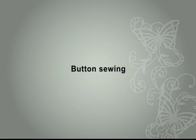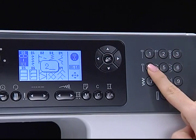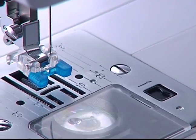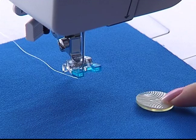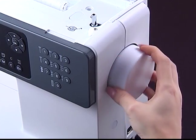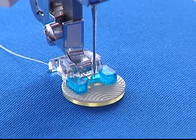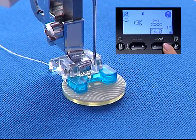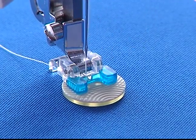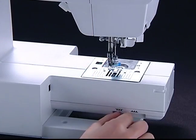Button sewing. Select A group pattern 24 for button sewing. Slide the drop feed lever to lower the feed dogs. Change to the button sewing foot H. Place the button in the desired position and lower the presser foot. Turn the hand wheel to make sure the needle goes cleanly into the left and right holes of the button — if it does not, adjust the stitch width. The machine sews reinforcement stitches and stops automatically. After sewing, slide the drop feed lever to raise the feed dogs.